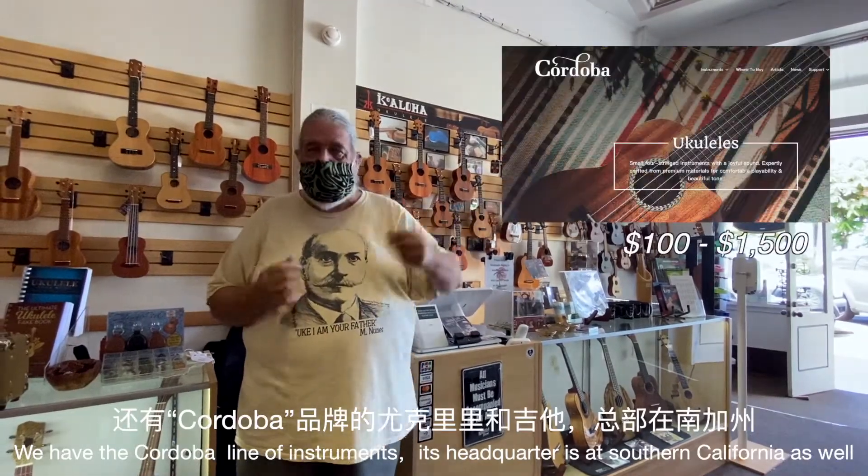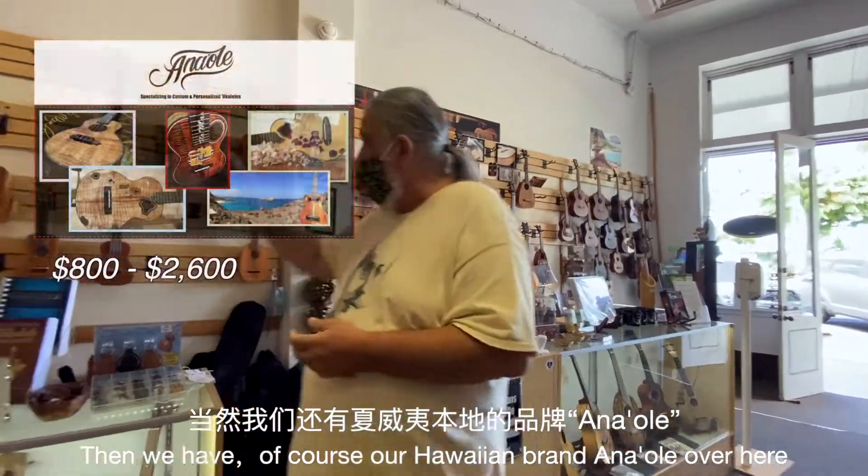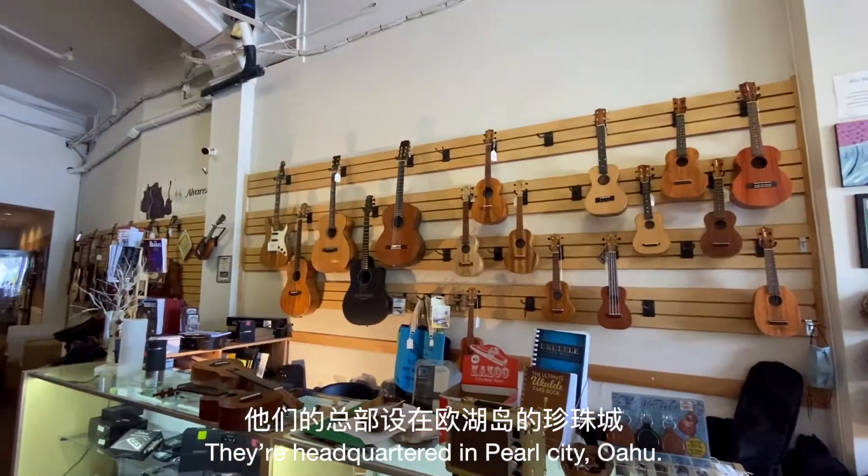We have the Cordoba line of instruments, headquartered out of Southern California. And then we have our Hawaiian brand, Anaole. They're headquartered out of Pearl City, Oahu.